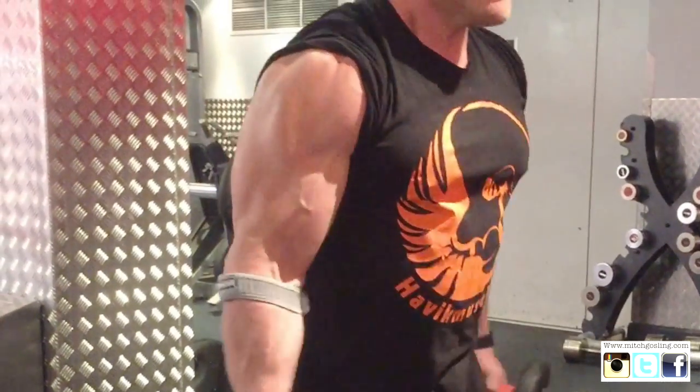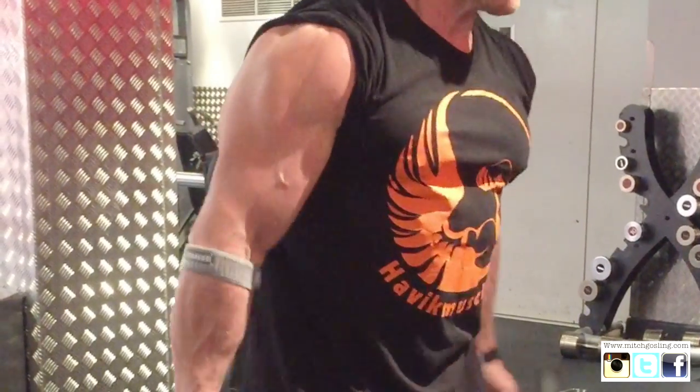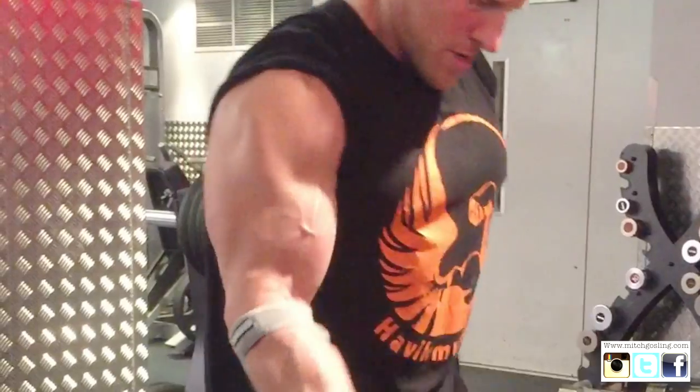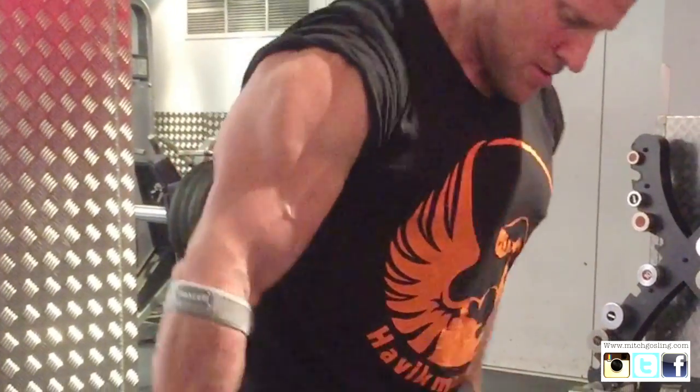Going into the alternate dumbbell curls — you can't go too heavy with these because you're almost open palm, so all the emphasis goes into the bicep. This gives you another variation, and once you've gone into the extreme grips you'll see how much harder it is.